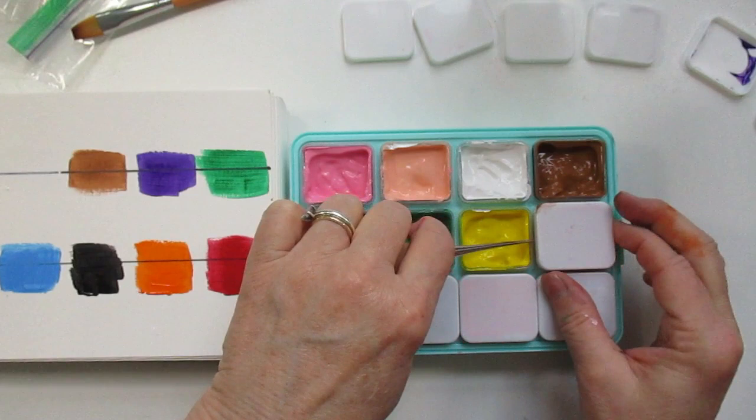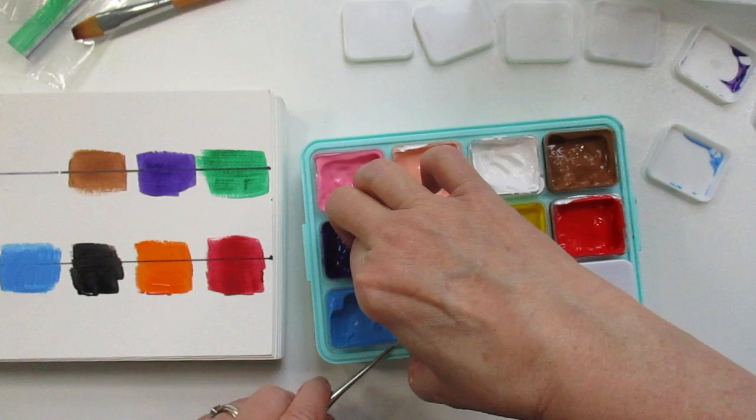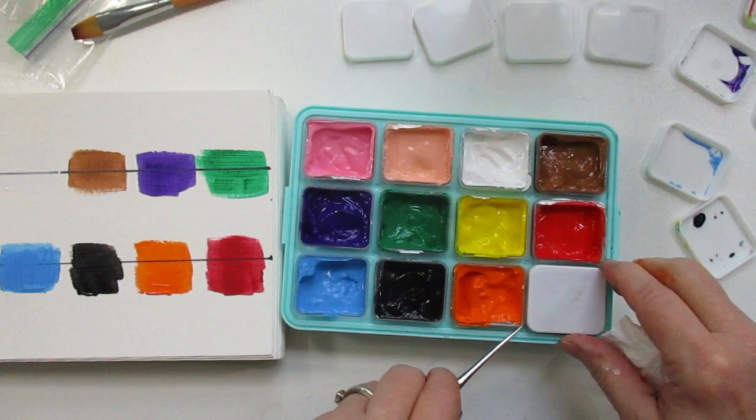I'm going to take off these caps and show you what you get. They stick up out of the pan just enough so you can get your fingers in there. I've been using an awl because sometimes my fingers touch the other paint and I get a little messy, but this little awl helps lift it up a bit so I can get a hold of it and pull it out.